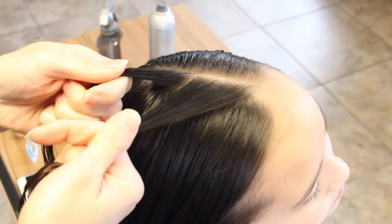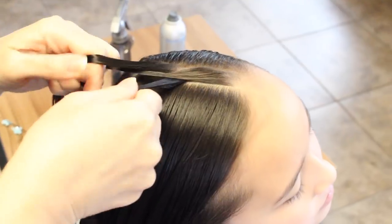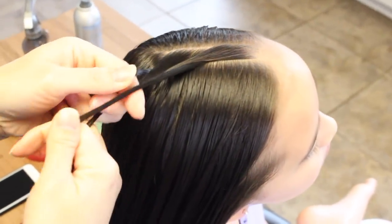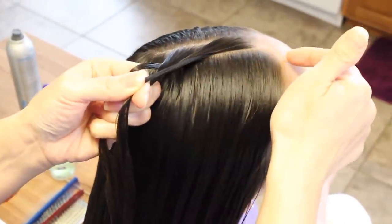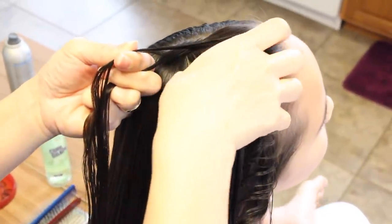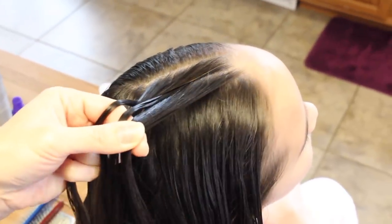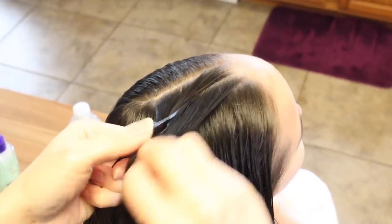I'm going to start with a stitch of a braid. Now I'm going to go ahead and take a slice from this side only, from here all the way back to here, and add it to that strand. Smooth it out.